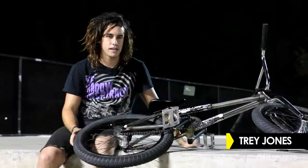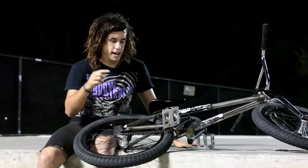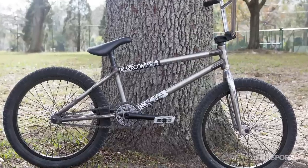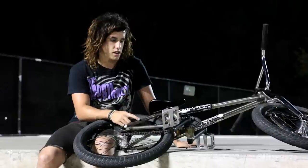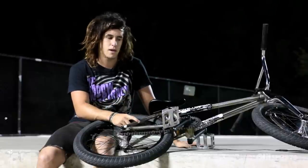My name is Trey Jones and this is my setup. I got a Colt Death Row frame made in America by Solid Bikes. This is my third one and I love it — never broken one, never bent one.